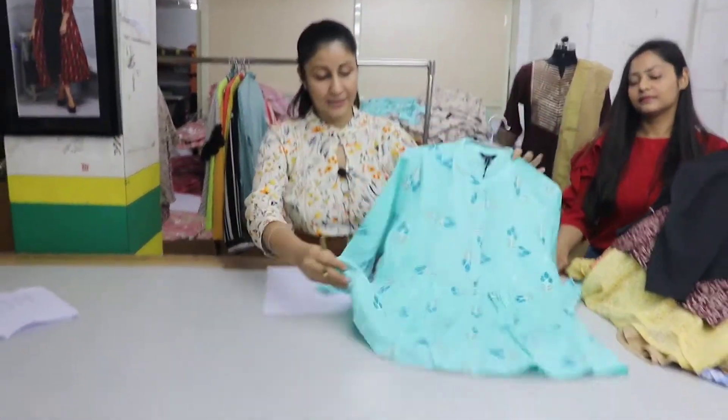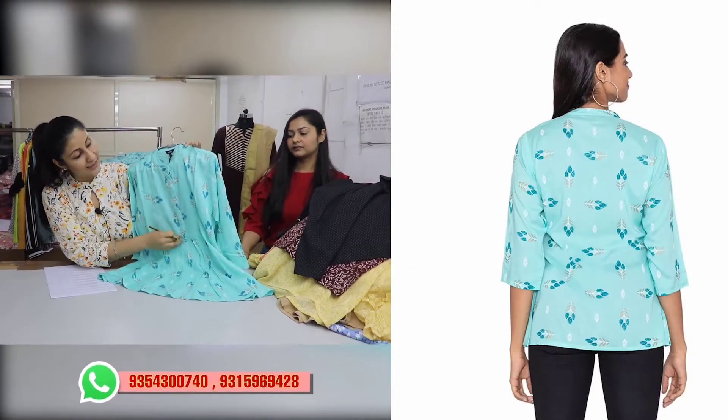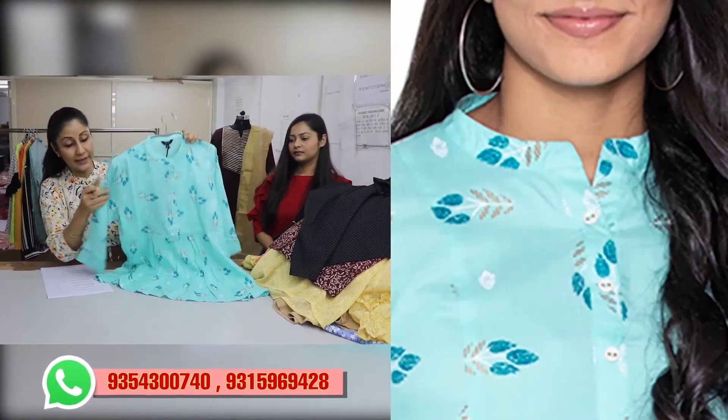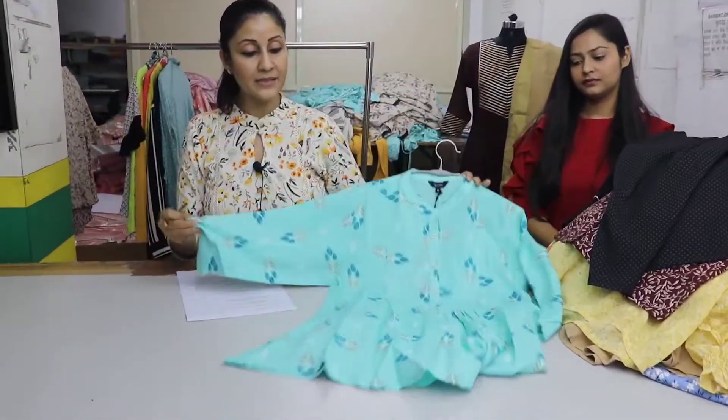We have a rayon top. We have gathers on the front. We have buttons here. This is a band. It has three-quarter sleeves. The price of this top is $399.